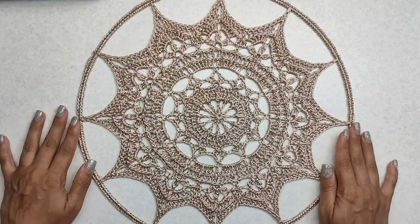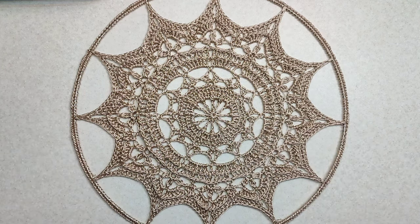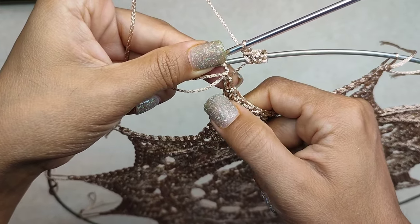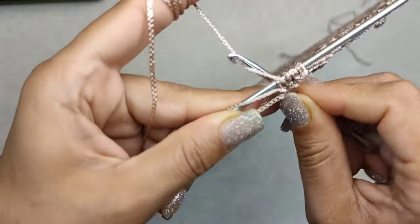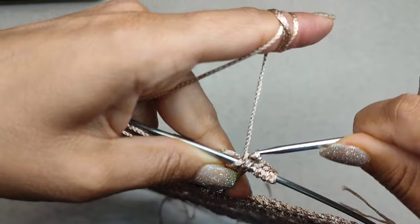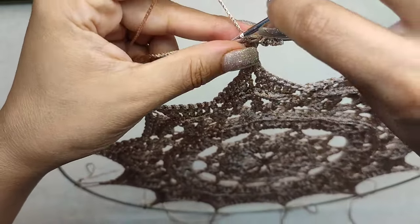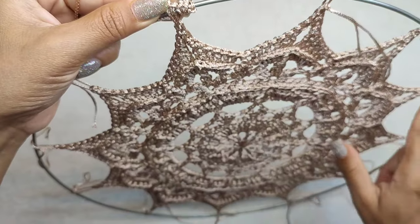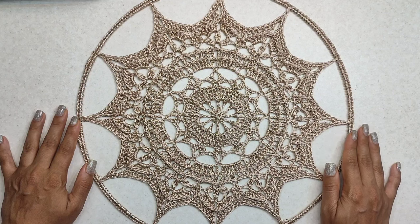The mandala is now finished. I hope you enjoy this video — if you like it, please give it a like and subscribe, and thanks for watching.